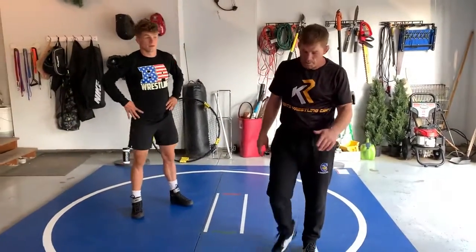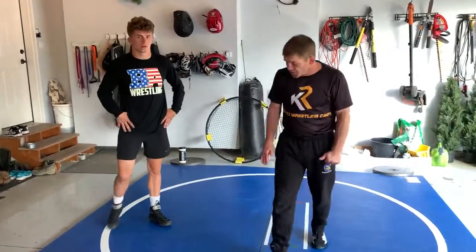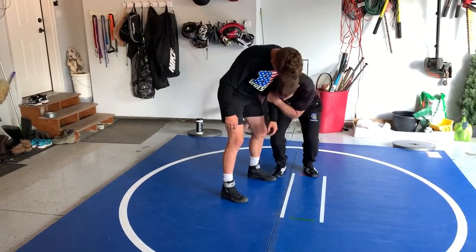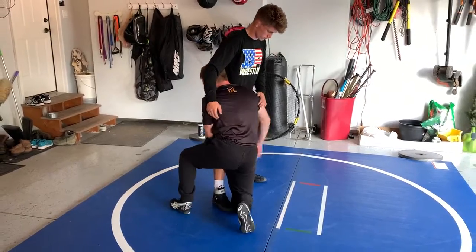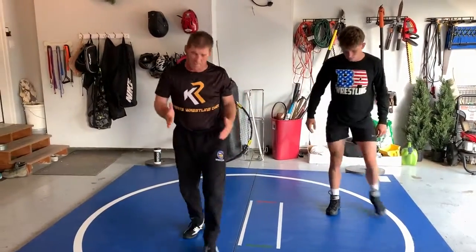Why aren't we running the takedowns down? We got three cameras set up, but truth be told we can get in there and finish them a little bit better — we just have to be a little bit careful. We don't want people running into walls. We're attacking here, controlling what's on this side of the body. He grabs the wrist, boom. We got to take care of our partner. We're finishing, so we don't want full speed probably on this 10 by 10 mat.